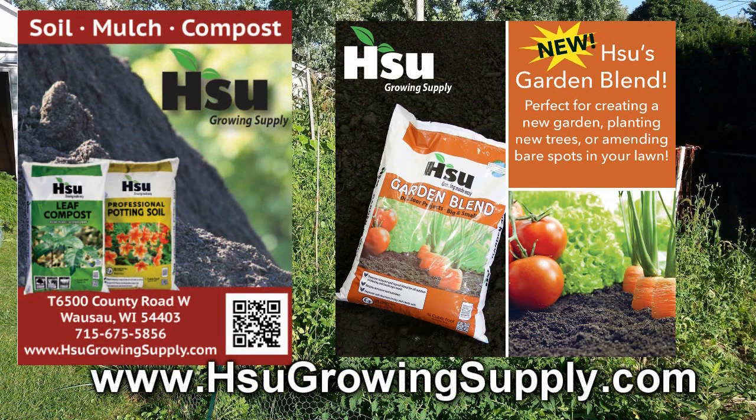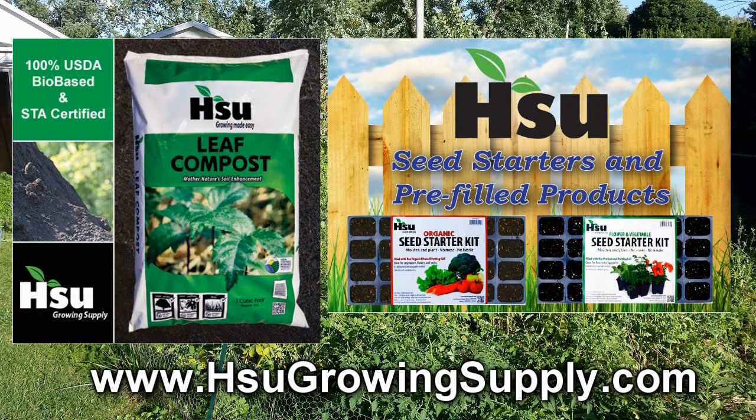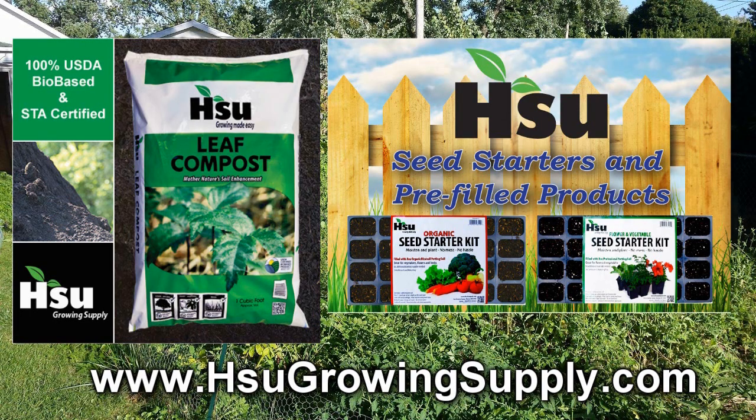Sioux Growing Supply, located in Wausau, Wisconsin, focusing on certified leaf compost — an excellent amendment for poor soil. With their new garden blend, improving soil structure in clay and sandy soil. Great for creating new garden beds. Also available from Sioux's: pre-filled trays and pots with professional potting soil mix or organic rice hull-based potting soil mix. Bag and bulk of certified leaf compost also available. Visit SiouxGrowingSupply.com.